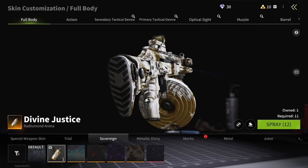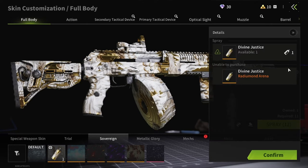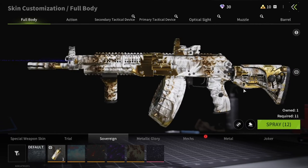Let's see how it looks on my weapon. The skin looks amazing. I wish if this was permanent.